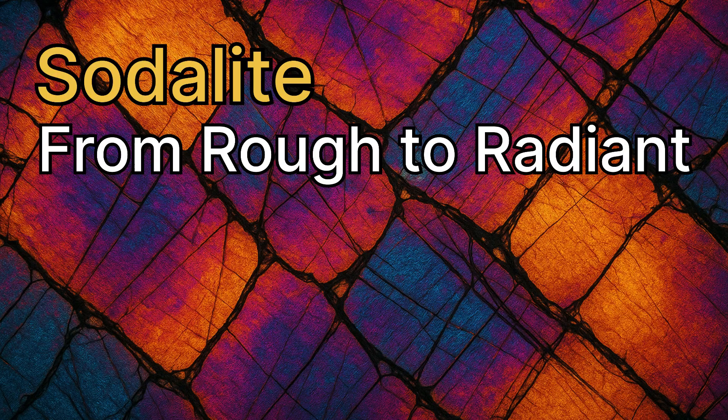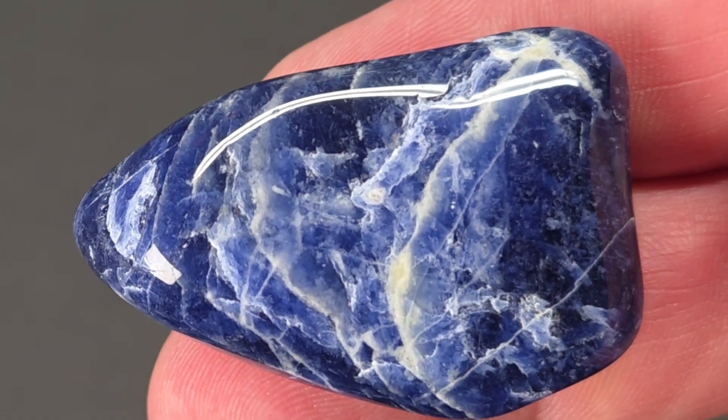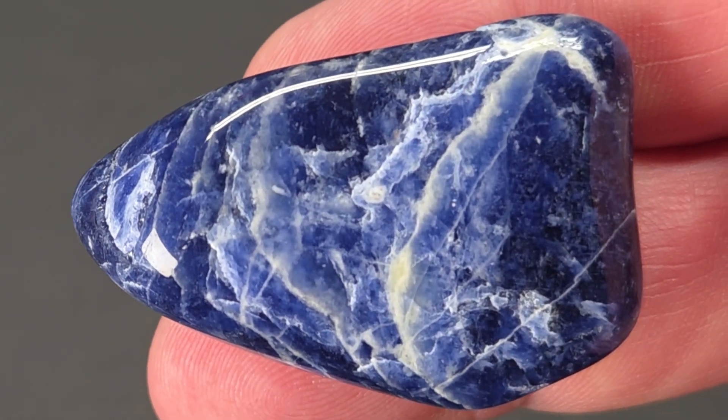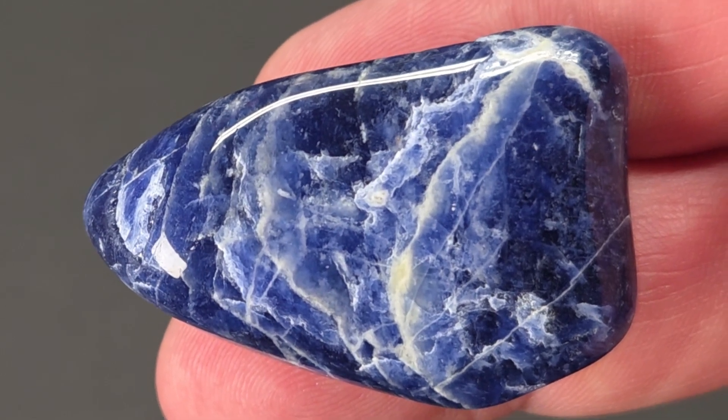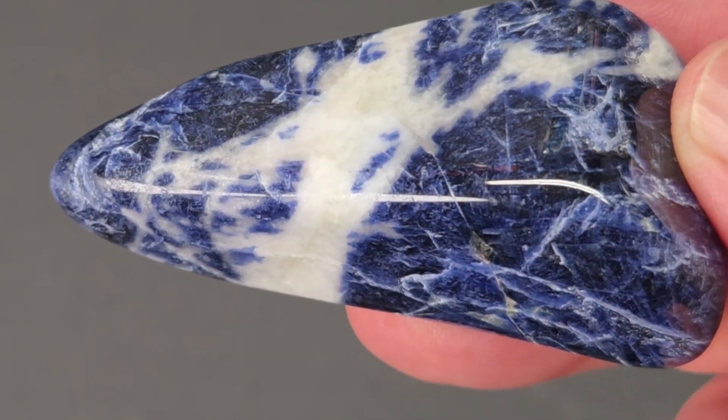After 13 days, these once rough blue stones had become polished gems. The surface is glassy smooth, the blue deepens, and bold white veins stand out like lightning through sky.